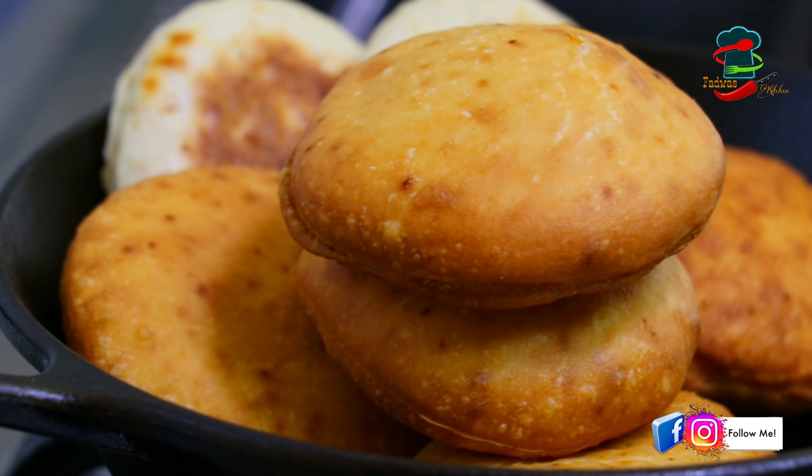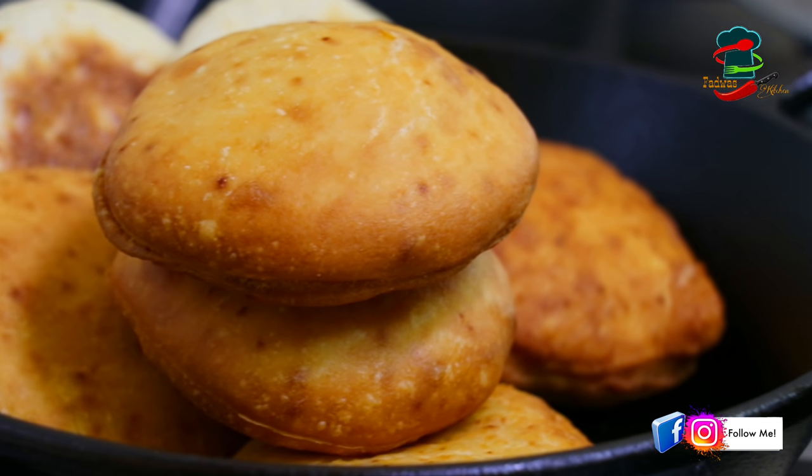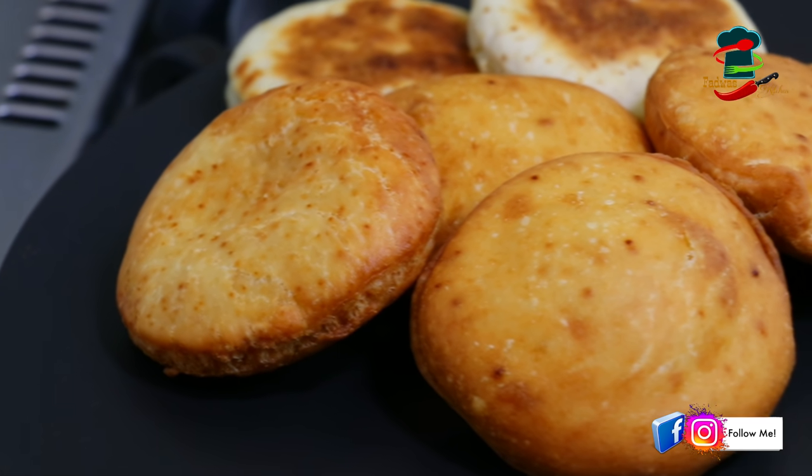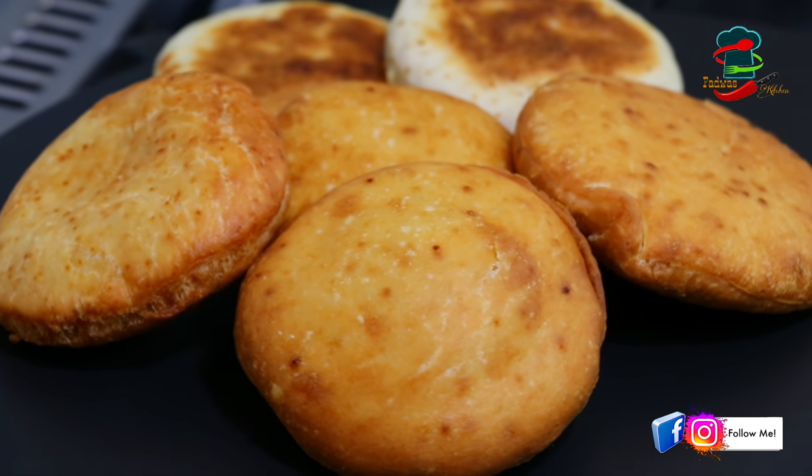Here is our recipe. We are going to do a special breakfast. We are going to do a simple recipe in about 4 minutes. This recipe is made of bread. We are going to try to make a taste of yeast.